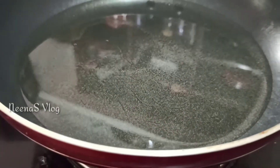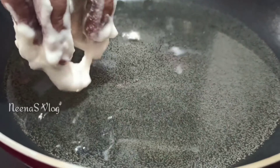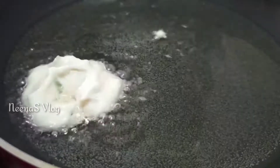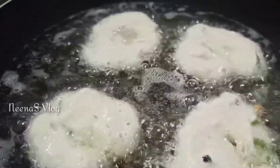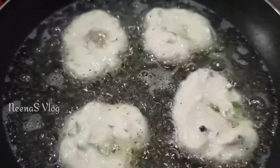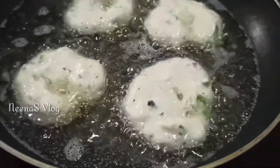Now the pan is ready. Put the batter into the pan on medium flame. Let's take a look at the side.